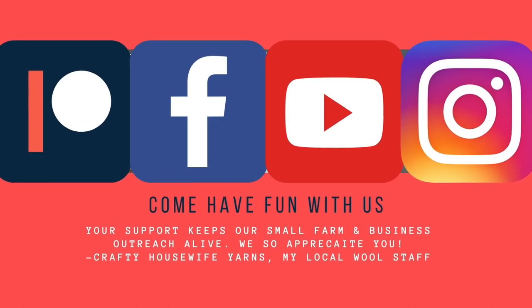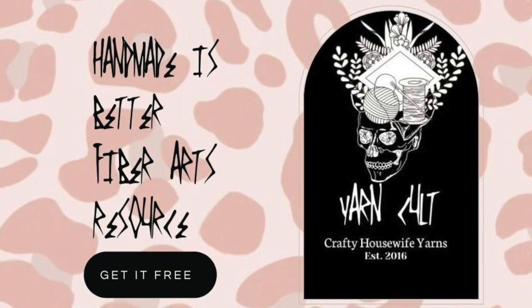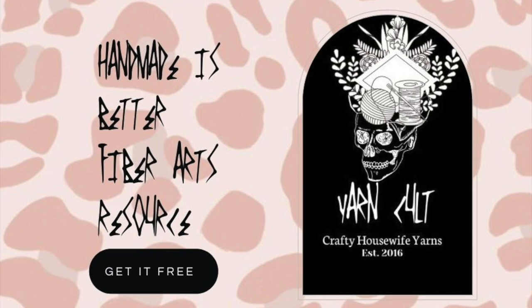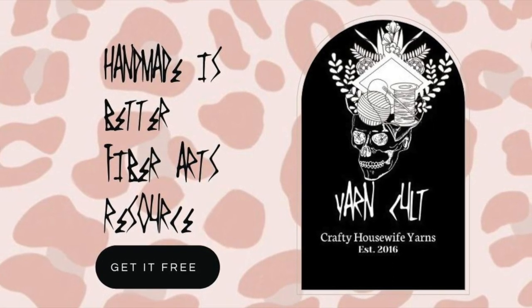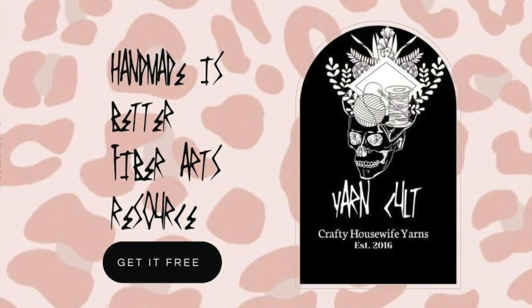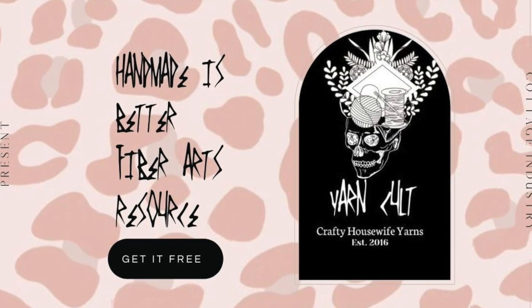Have you fallen down the cottage industry rabbit hole yet? If not, buckle up Alice and click on over to the description in the show notes and sign up. Get ready for the most fun induction into the cult of all things yarn and fiber. This will include, but not limited to, free yarn, free eBooks, patterns, coupons, and much more. You don't want to miss out.